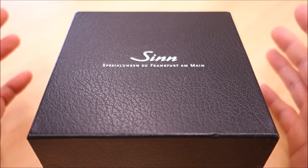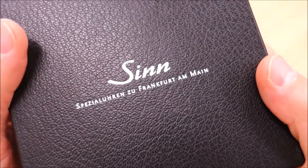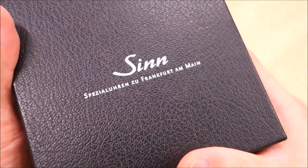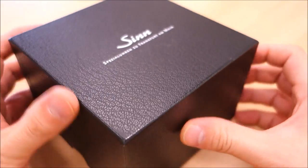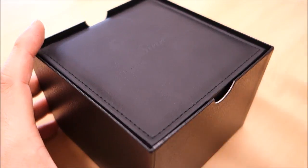G'day guys, welcome back to the channel. Look at what I have here for review today — it is indeed a Zinn, a German watch brand based in Frankfurt, over 50 years established now. I believe it was originally founded by a pilot instructor, that's what I understand from the history. This watch has been made available by my good friend and local supporter Graham, who has made many of his watches available for review, so thank you again to Graham.